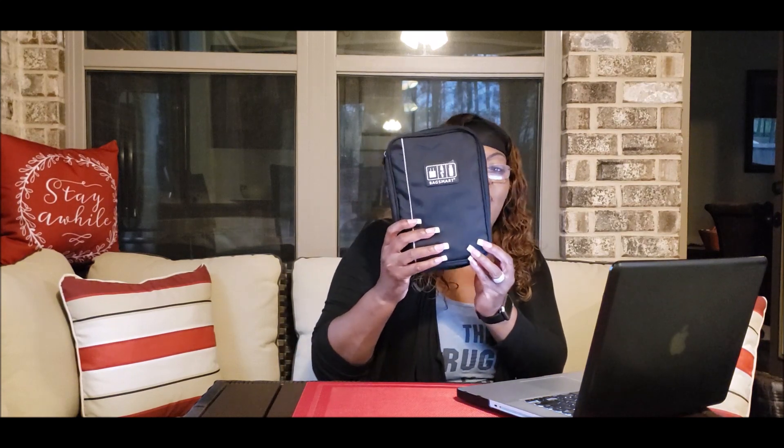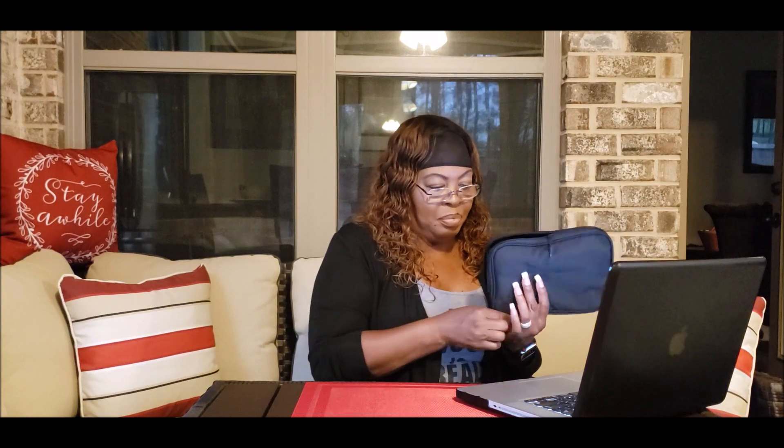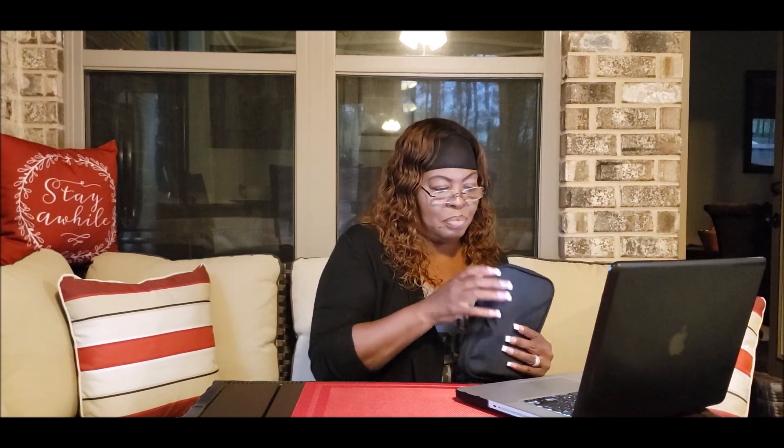This is also an Amazon purchase. And that about wraps up the recent purchases that we did from both Amazon and Best Buy. Please like, share, and subscribe. Bye!